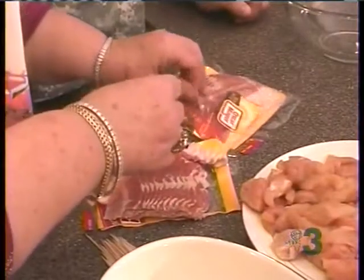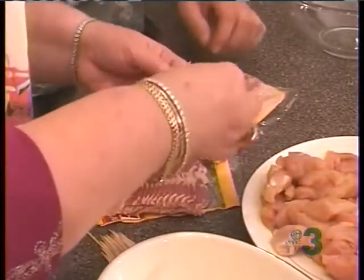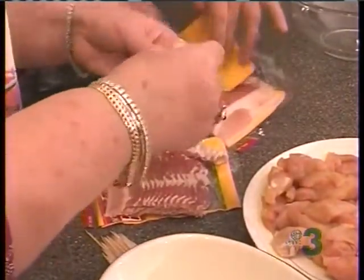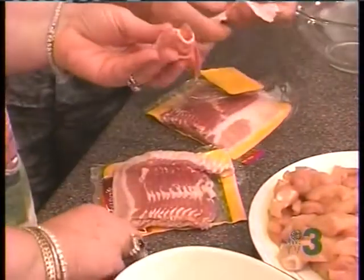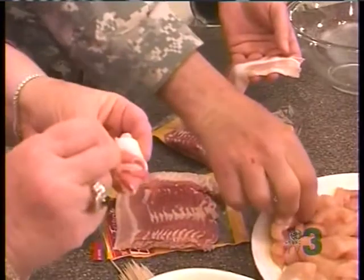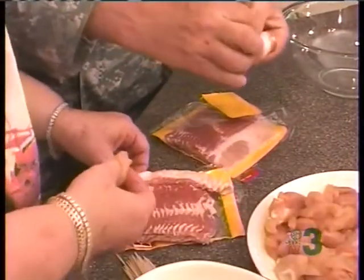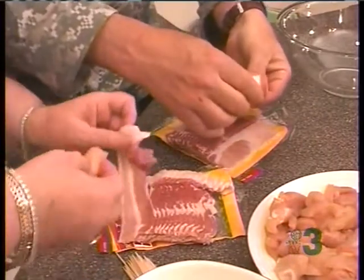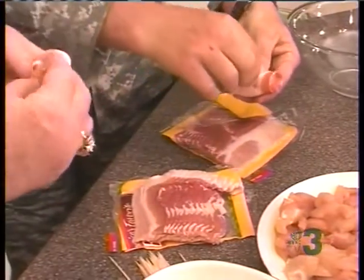We're going to begin wrapping these now. Tony, you just take a piece of chicken that we cut with our kitchen scissors and wrap it in the Oscar Mayer bacon. The neat thing about this is you can incorporate the children helping you — invite them all to the table, wash their hands good, sit them down, and in just a little while the family can have a large pan of these done. Then you put them in to cook while you do the Easter egg hunt.